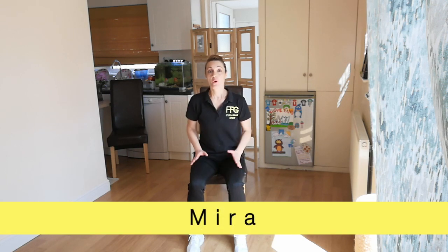Hello everyone, I'm Mira from Fit4Good. Welcome to this Fit4Good online seated session. Today we will work on the entire body with a combination of exercises targeting your mobility, core, endurance, functional strength and coordination.